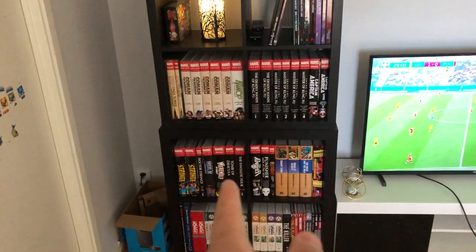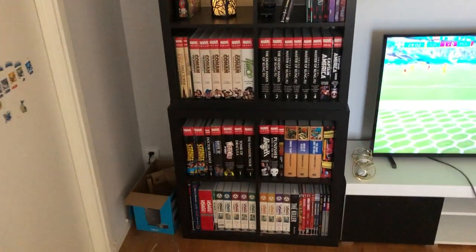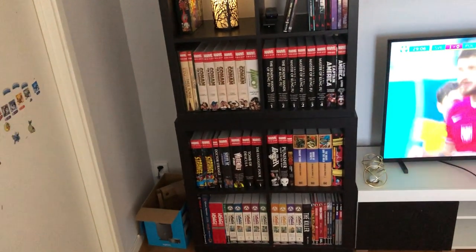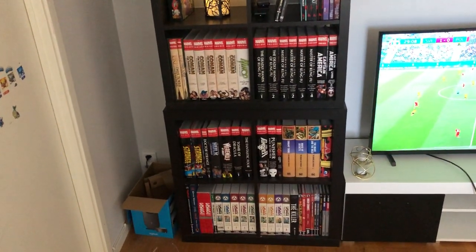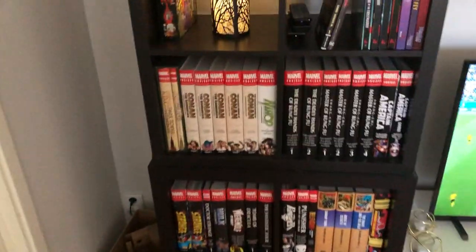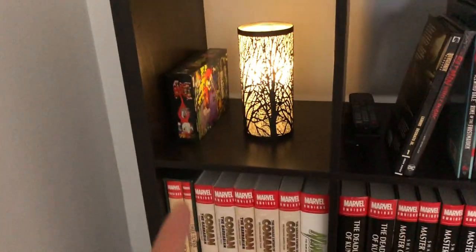Let's start with this shelf — this is where I have my omnibus collection. As you can see it's not the most gigantic omnibus collection, but I buy the omnibuses that I really want. I'm not an omnibus collector per se.